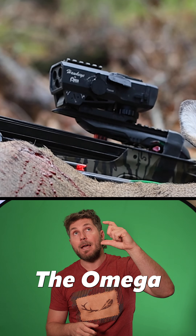A scope that ranges your hunt and films your hunt. It's called the Hawkeye by Omega. This thing is incredible.